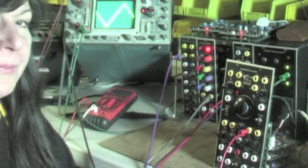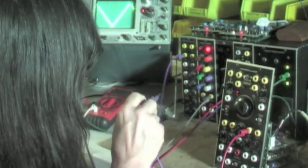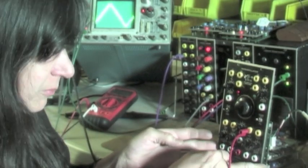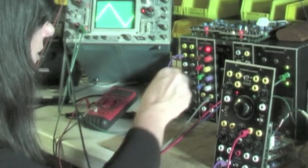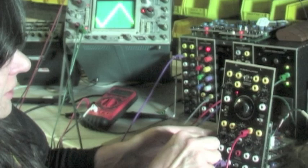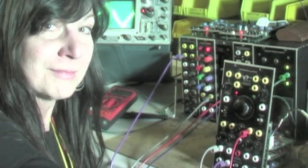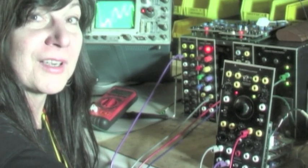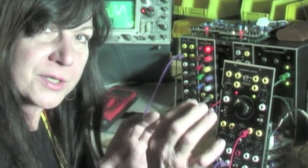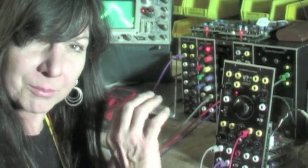Now we can take a typical oscillator as a modulator and feed a sine wave out of that into the AC coupled input of the dynamic FM inputs of the Xero-Oscillator. Then take this looping envelope generator and feed that into the index VCA, and open it up. There we have classic Chowning-style linear FM. By adjusting the frequencies of the modulator and the listening oscillator, we can make big changes.